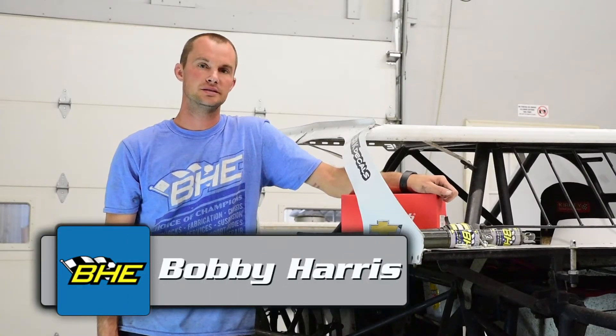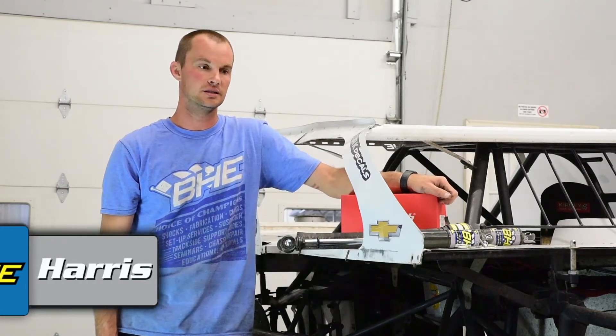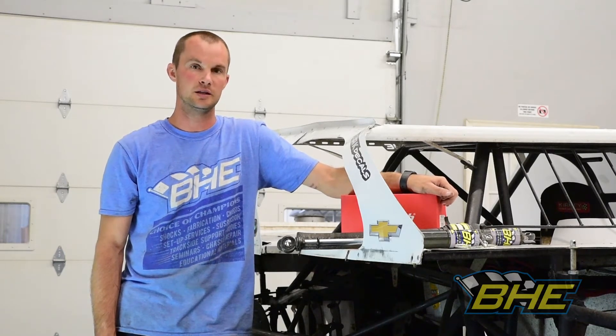Hi, this is Bobby Harrison of Prices. We're going to go through and scale a line, check everything over on this GRT modified. With Super Nationals coming up, we're going through a lot of cars and getting them all fresh and ready.